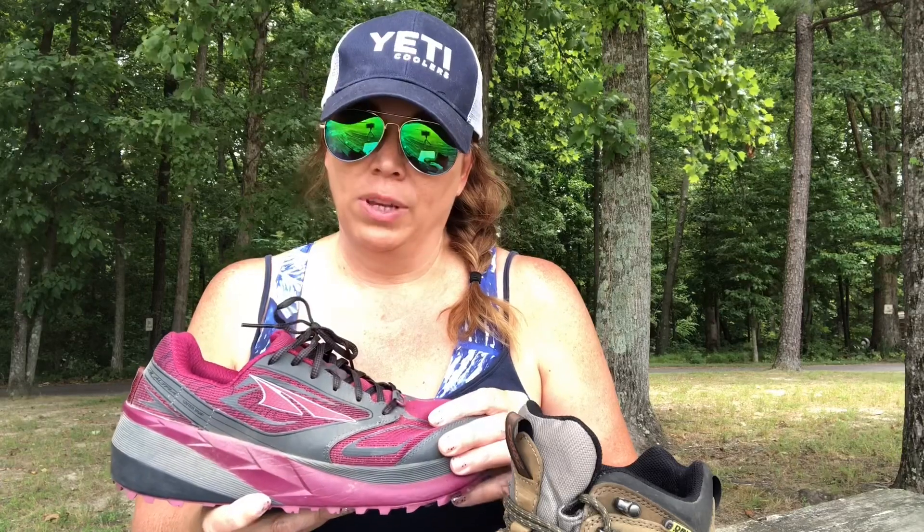Boots tend to last a little bit longer — they're more durable and sturdy. One thing about them though is they're not very breathable, and even though these are waterproof, if you get them wet, because there's so much volume and they're thicker on the inside, it's going to take a lot longer for them to dry out. Versus a lightweight trail runner — you can walk through a creek with your socks on and these are going to dry out pretty quickly. They're more breathable and allow your feet to breathe more.